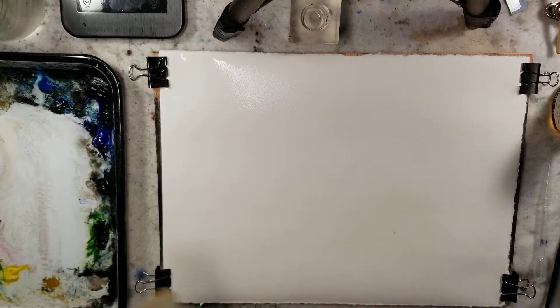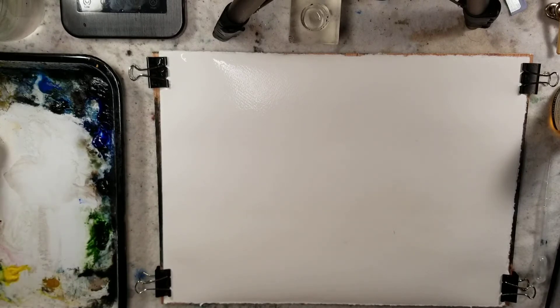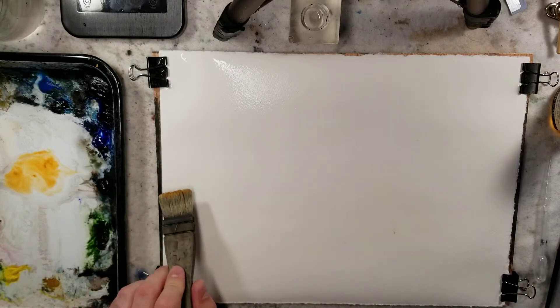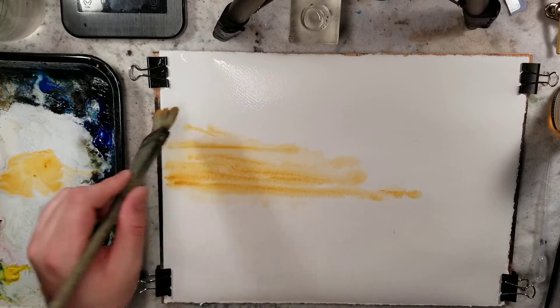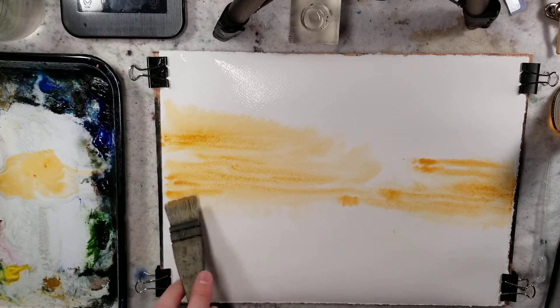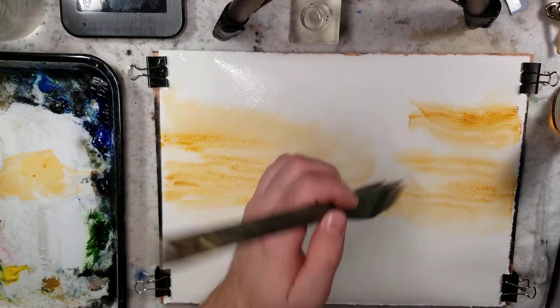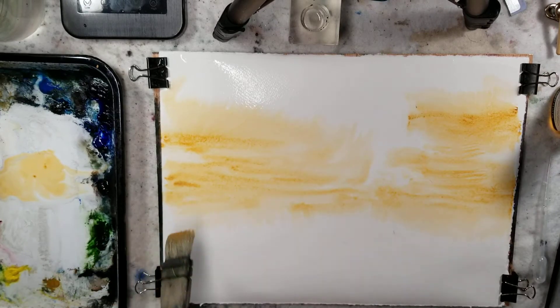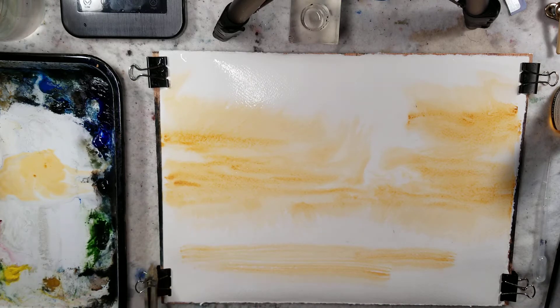We'll switch over to the medium hake. By the way, if you have a use for gum arabic, I would love to hear how you all utilize it. Straight from the tube, we're above where we applied the gum arabic, so not too much interaction with it just yet. I might do a second video where I sporadically apply it to the sky and see how that affects it. And then we'll do the water reflection — gum arabic is in that area. You can see it isn't spreading out as much as it went into the sky.